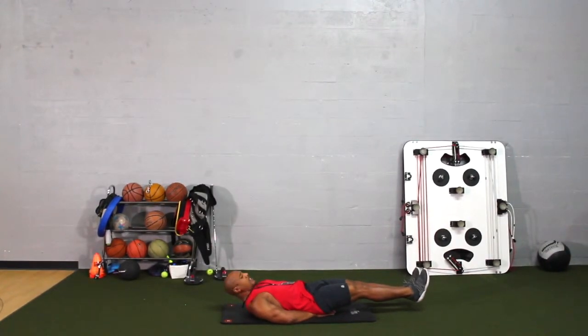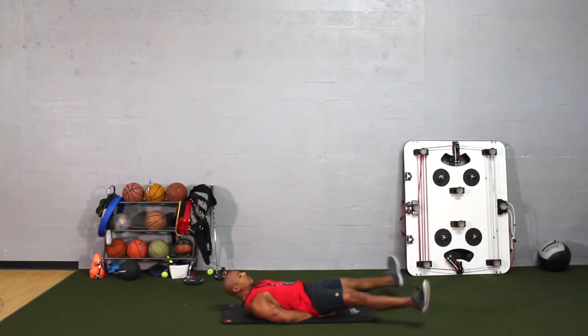When it comes to the actual exercise, you're going to move your feet laterally — just like this — and bring your feet back together.